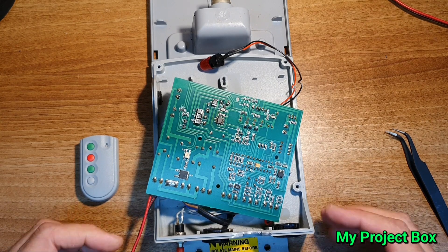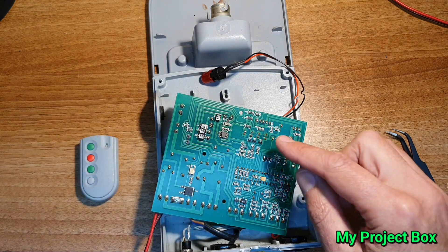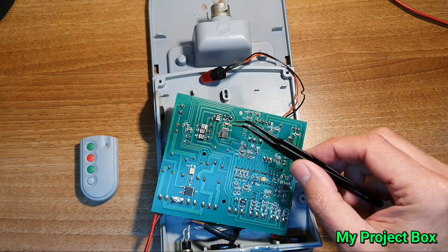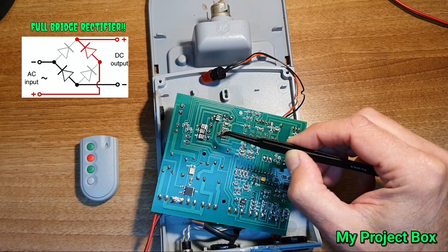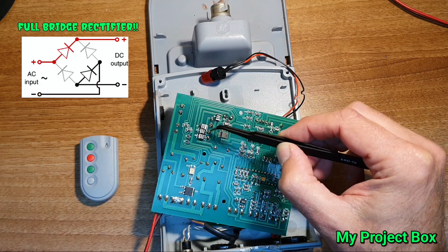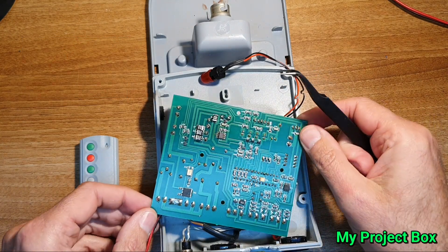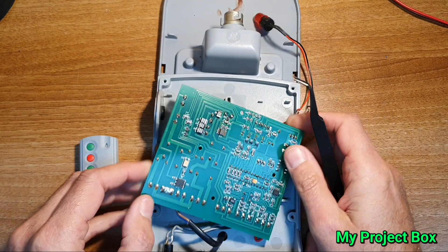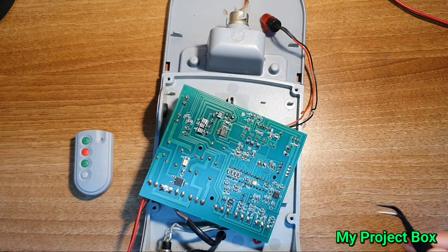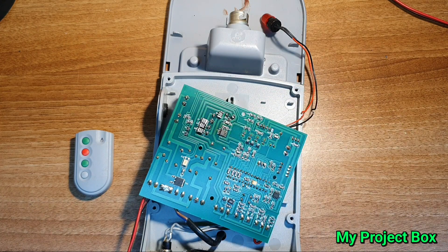We have to be careful because this is all mains voltage on this side here. The low voltage side appears to be over here — I can see what looks like four diodes forming a bridge rectifier. The output of the transformer, which is underneath here, I think gives a 24 volt output. It's being rectified by these diodes and then goes to a 1000 microfarad smoothing capacitor. This will be the smoothed DC over here, and that's the mains voltage coming in.